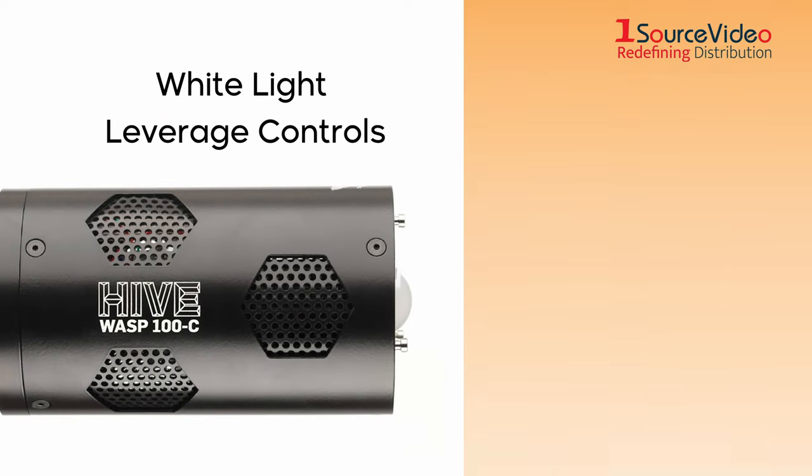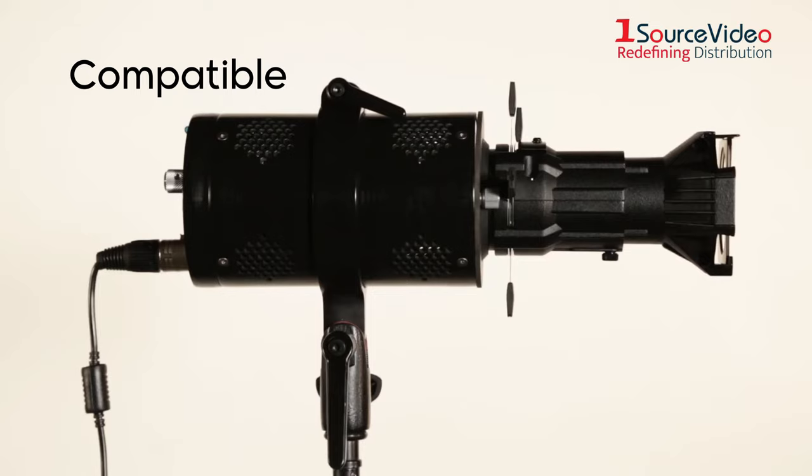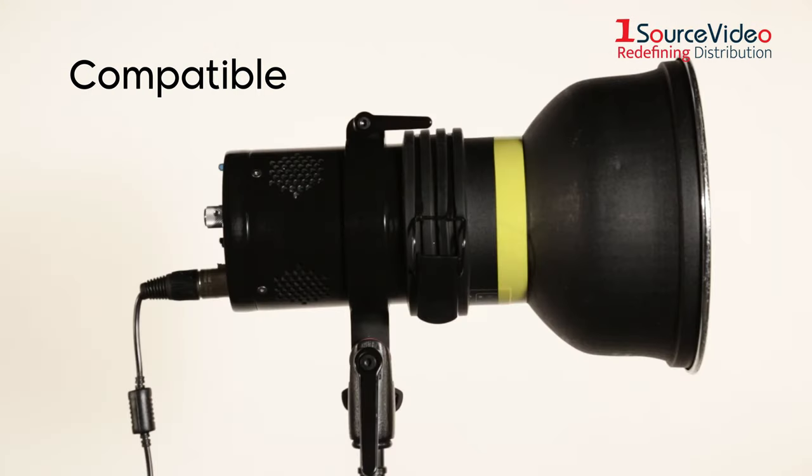Thanks to our white light controls, you can easily adjust lighting from warm candle light to cool daylight to support productions in any location or at any time of day. Our light is compatible with accessories to shape light any way you want.